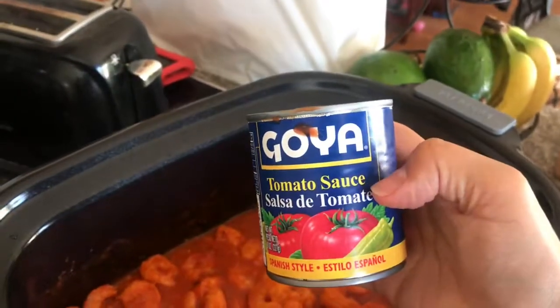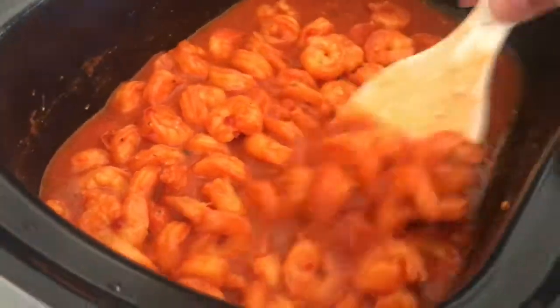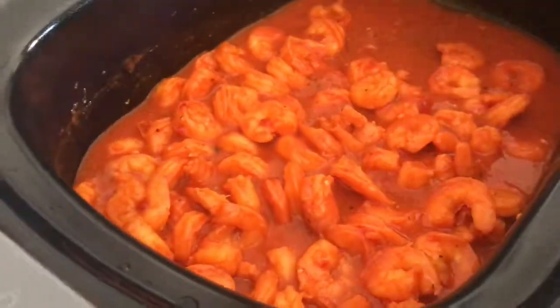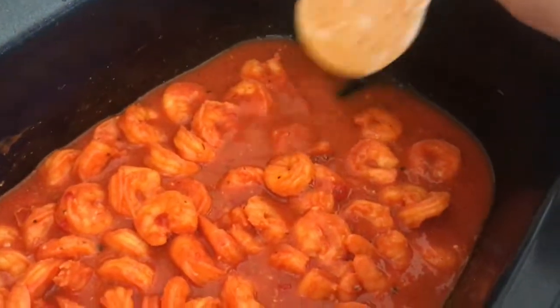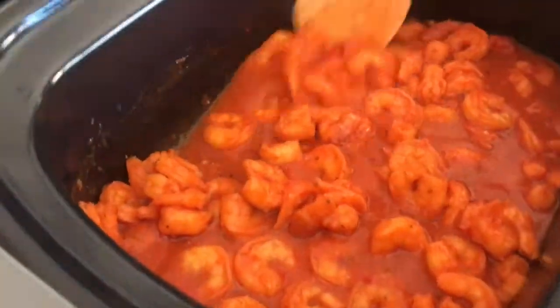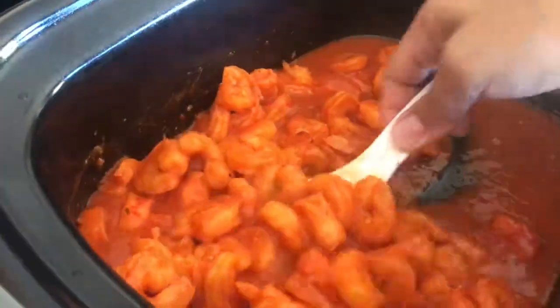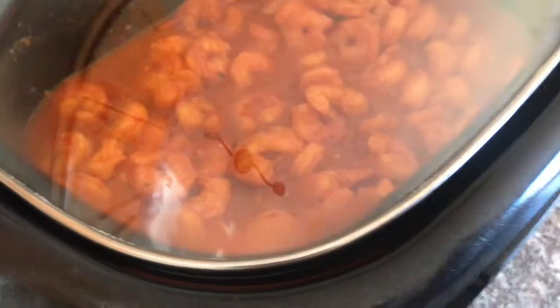I'll pour half a can of tomato sauce and some chicken broth because I want liquid. If you want liquid, just add more chicken broth. If you add more tomato sauce, it's gonna be thicker — that's why I add the chicken broth so it doesn't get too thick. You see, it's liquid — that's the way I want it. You can adjust it the way you like. I'm gonna put the lid on and let it sit — it's already cooked, I just want all the flavors to mix together.